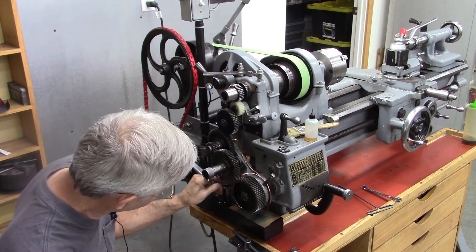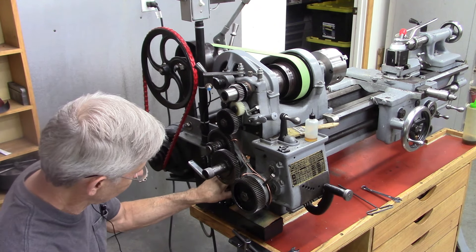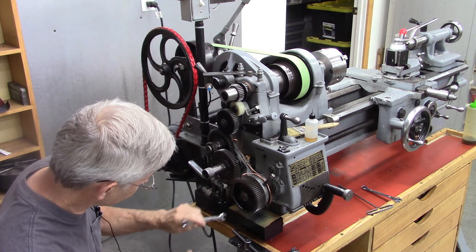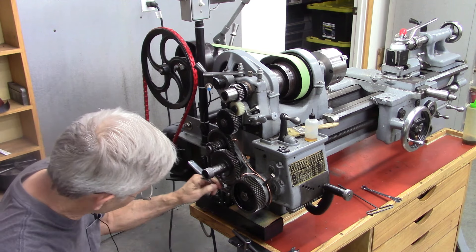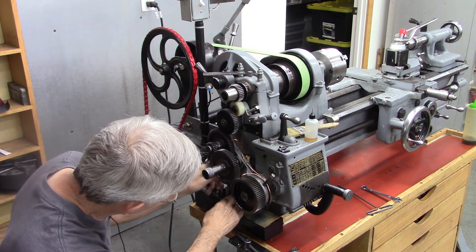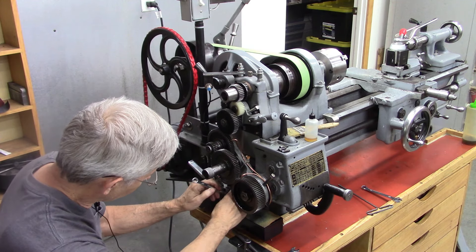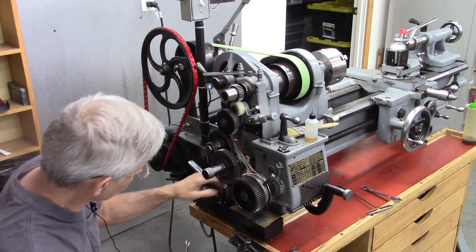I've got to figure out why it won't prime, so I'm going to get this thing out of here. I've been kind of putting it off because it's hard to get out of here and it's kind of nasty. I've got some really thick oil in there, plus these copper tubes that I put in are kind of hard to deal with. Just awkward to work on — very awkward.